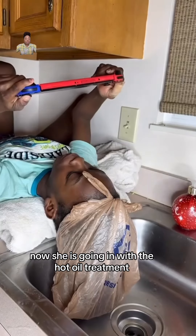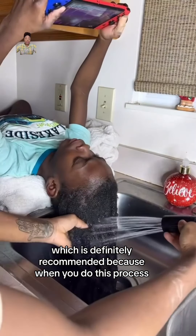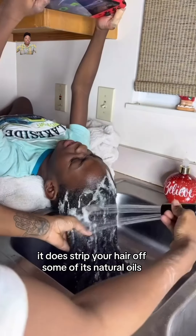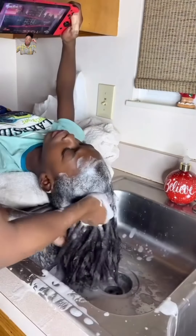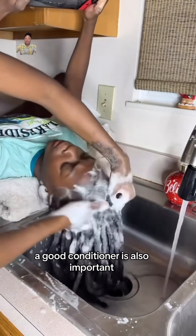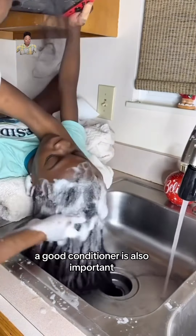Now she is going in with a hot oil treatment, which is definitely recommended because when you do this process, it does strip your hair of some of its natural oils. Also going in with a clarifying shampoo is very important. A good conditioner is also important.